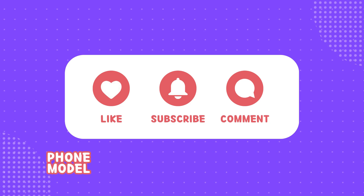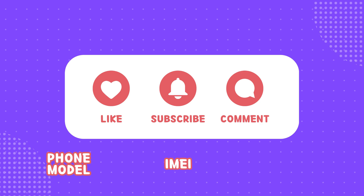subscribe, and comment with your Android phone model, your IMEI, and your country. Once you complete these steps, you will be automatically enrolled.